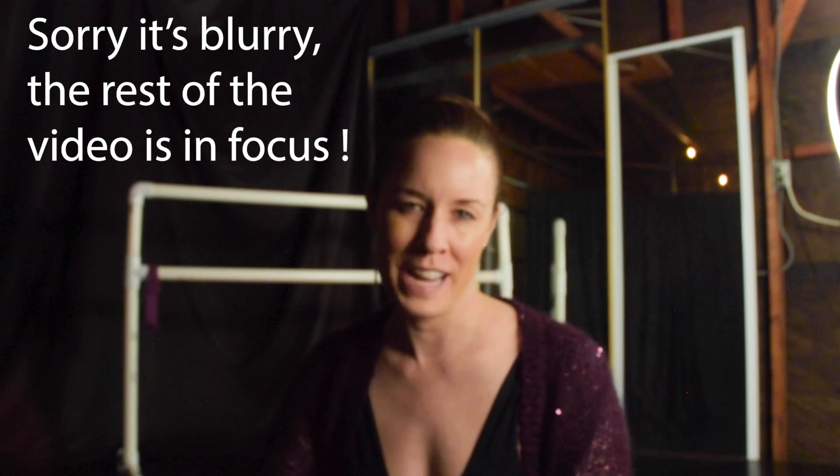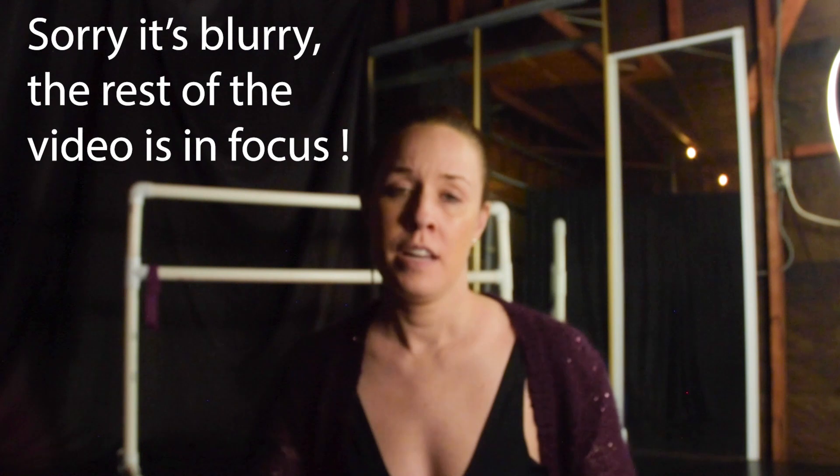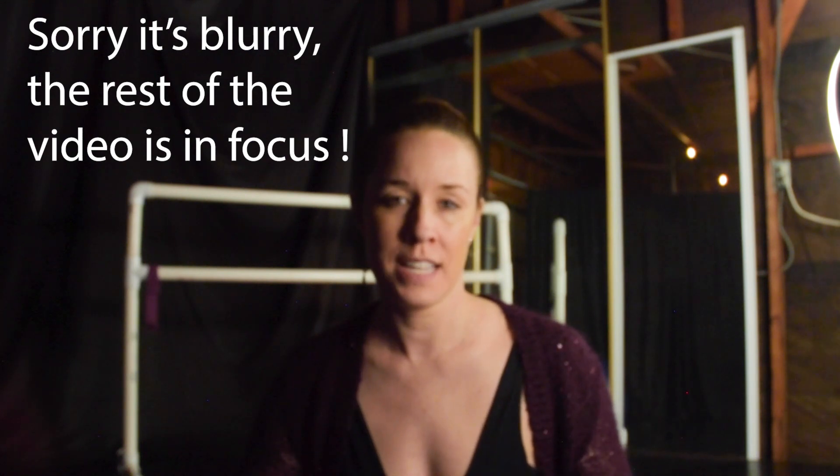Hello everybody, you're watching Ballerina Badass. My name is Georgia Reed and today I'm going to be doing a few basic pointe shoe exercises.